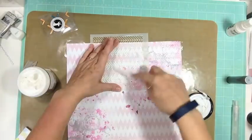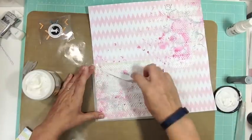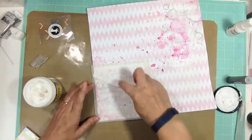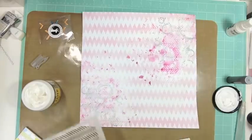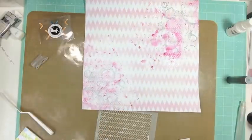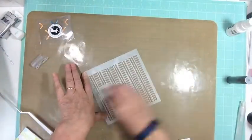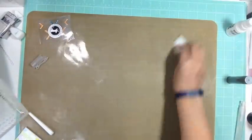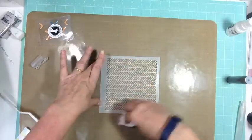Now I'm going to take another template — this one is like chevron — and I didn't color the paste this time, I'm just using it in white, so I'm adding quite a bit of texture to the background. I added silver and pink gelato, then paste mixed with silver gelato, and now I'm adding regular white paste with the chevron template. I quickly clean the template right away because by the time the video is done, it's already too dried up and really difficult to clean.